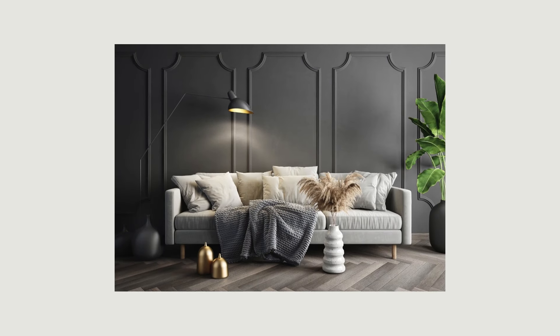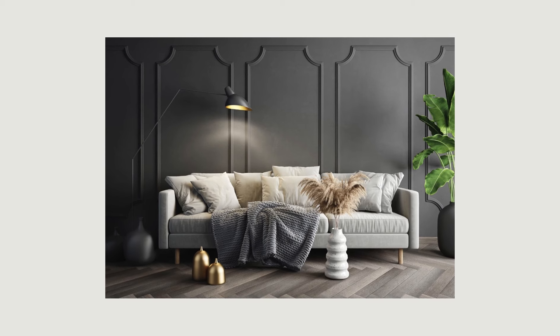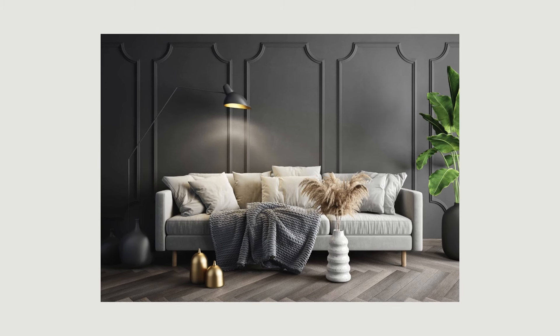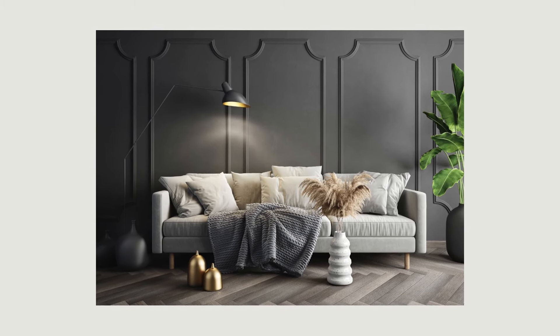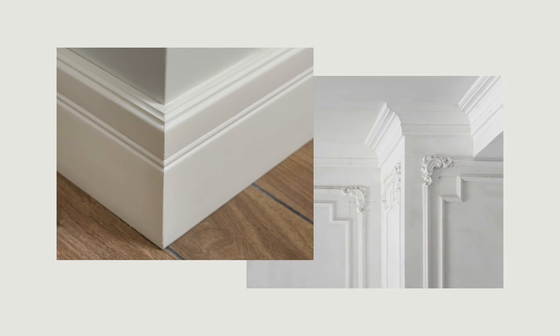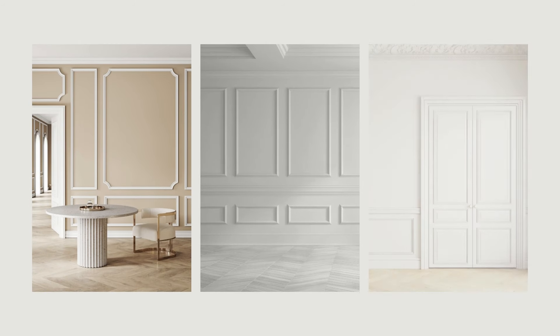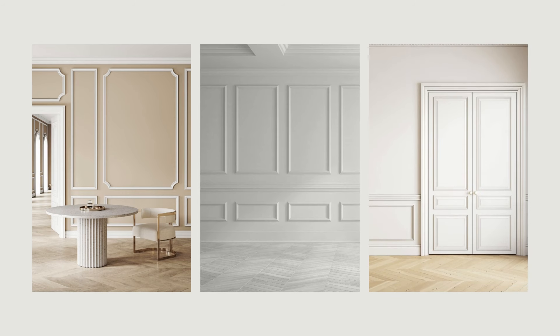Adding molding or building up existing ones is a great way to add some character to your space and create an updated look at a reasonable cost. Puny baseboards can be pumped up to make more of a statement. Crown molding can draw your attention up, and installing simple picture frame molding adds dimension and a little elegance to your walls and even doors.